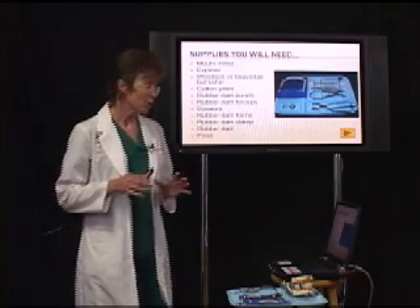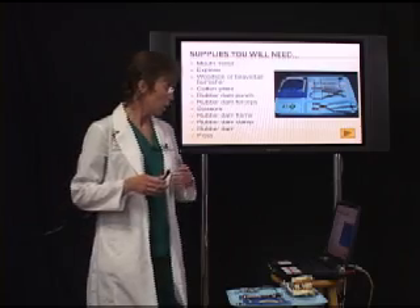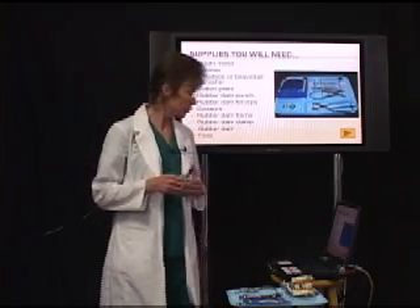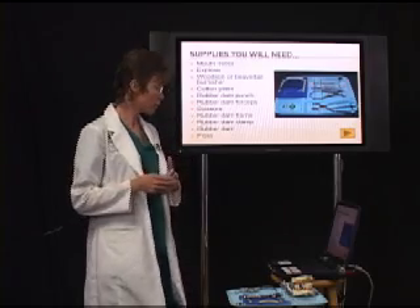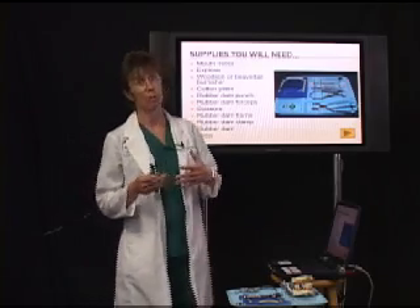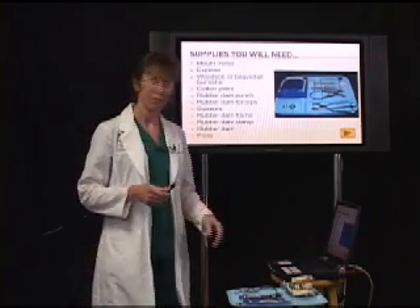The supplies you're going to need to place your rubber dam are: a mouth mirror, explorer, a Woodson or beaver tail burnisher, cotton pliers, a rubber dam punch, rubber dam forceps, scissors, rubber dam frame, rubber dam clamp, rubber dam, and of course floss.